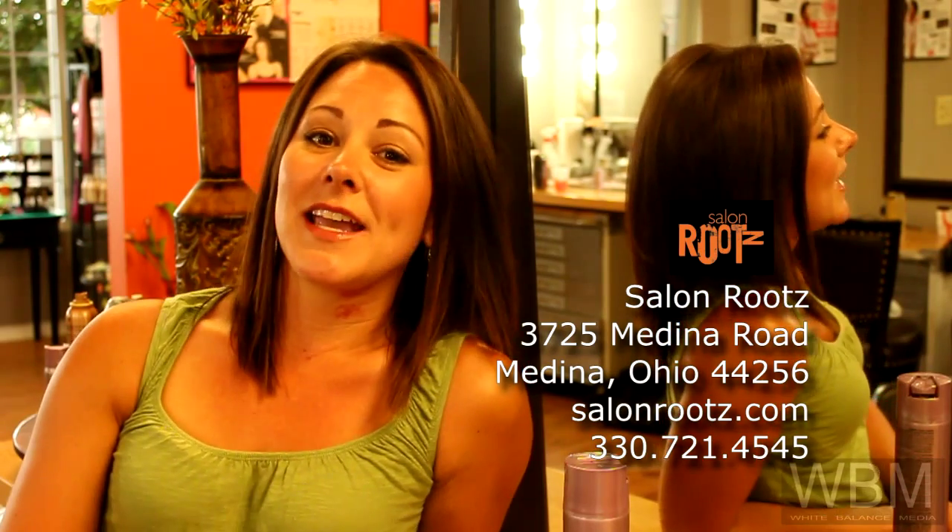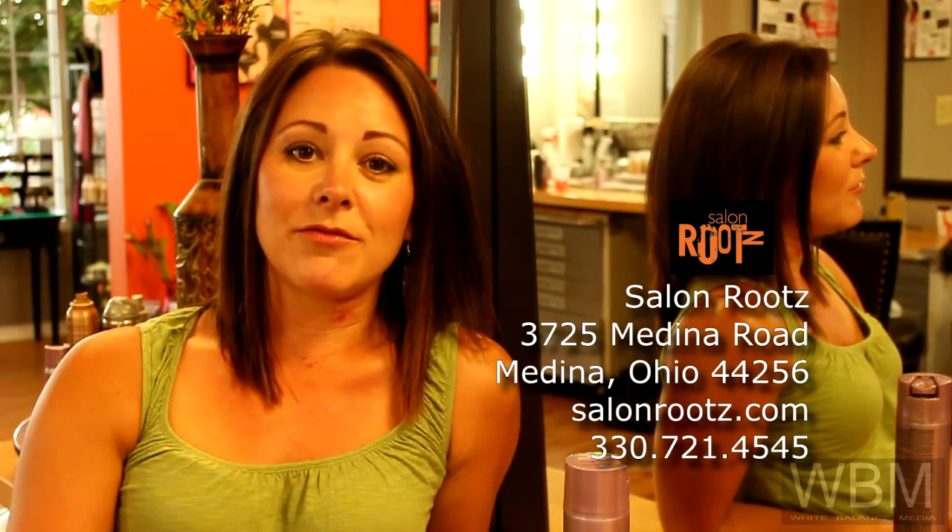Alright, so that's it. I have volume and I've got some sexy hair now and I'm ready to go out. You should try the True Grip, seriously. If you want to get it, look for your closest L'Oreal Professionnel Salon, or you can come and see me at Salon Roots located at 3725 Medina Road. You can find us on the web at SalonRoots.com. Our phone number is 330-721-4545.